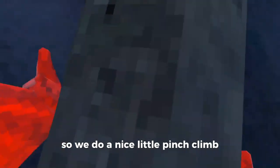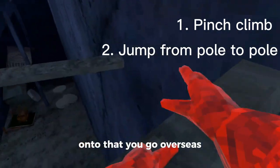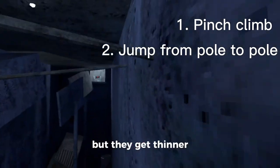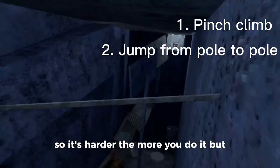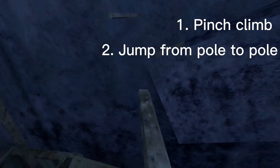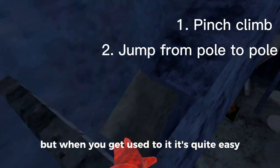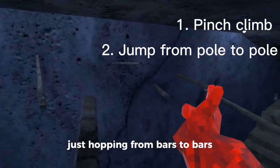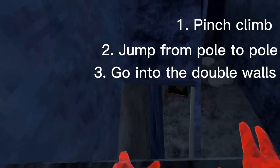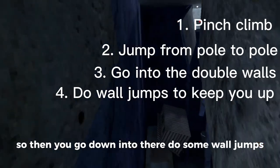We do our nice little pinch climb, then we slap there and get up onto there. The bars get thinner so it gets harder the further you go into the course, but when you get used to it it's quite easy just hopping from bar to bar. Then you go down into there and do some wall jumps.